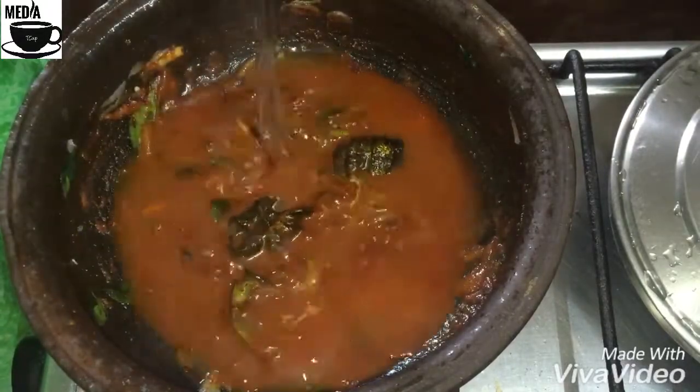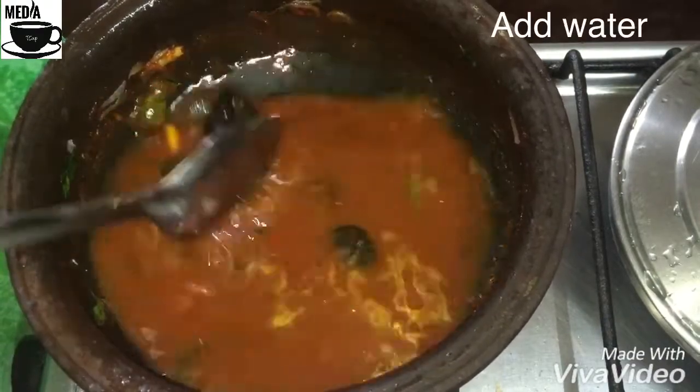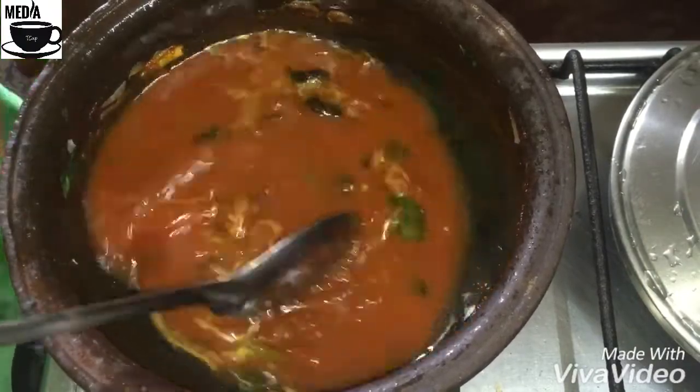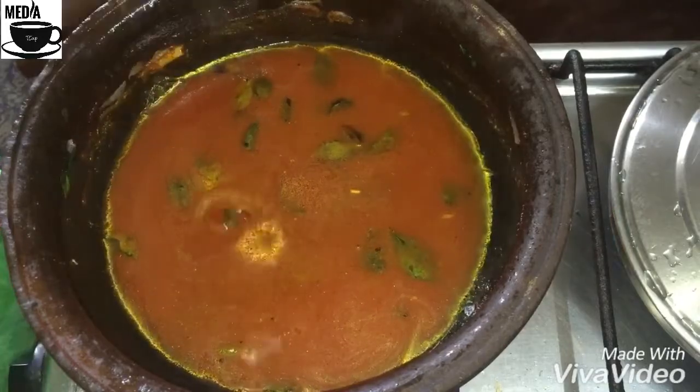This is a small fish. Now we have to do the fish.